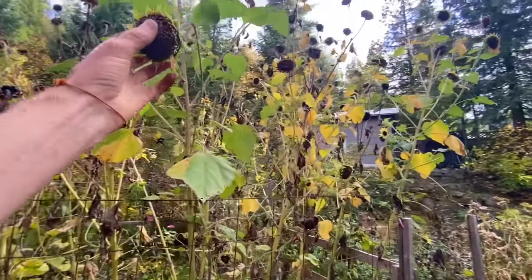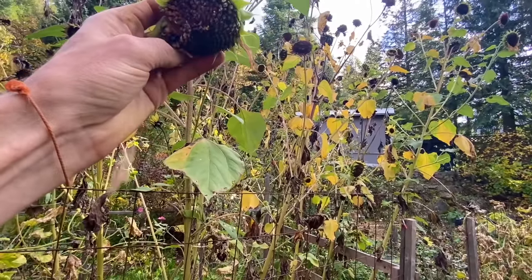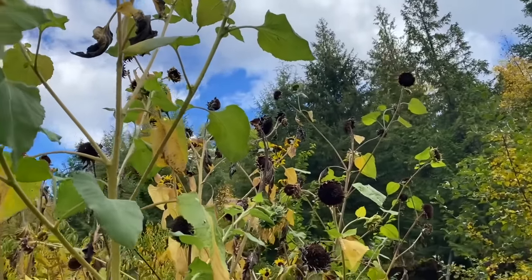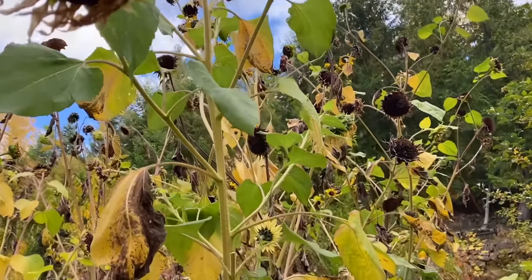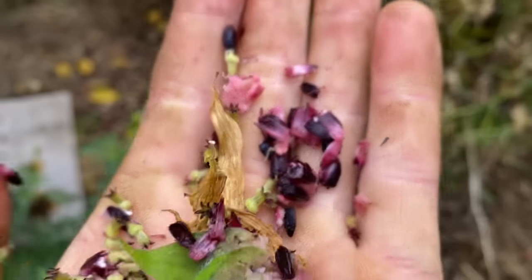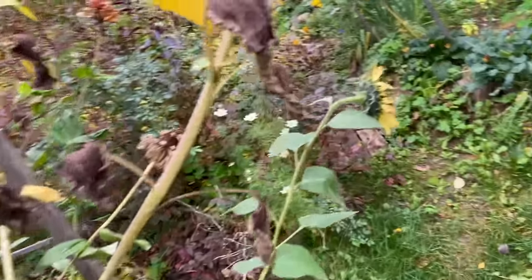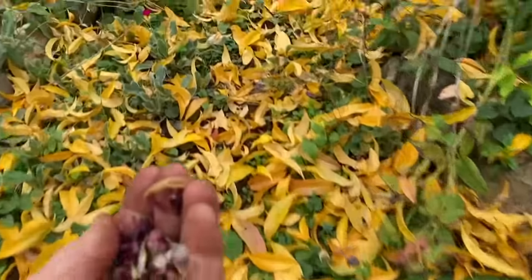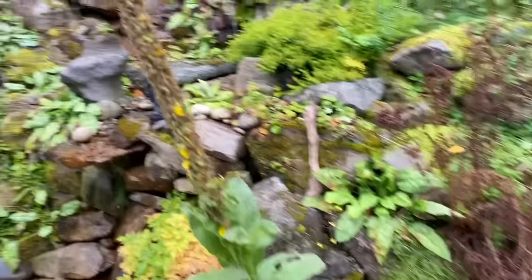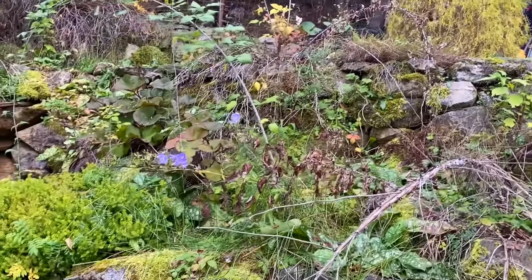These sunflowers — the birds are still enjoying them. I always leave them right until the end; they've cleaned up a lot of them. There are seeds in that one still. What I'm going to do is just spread some of these seeds. The color I know I want to come back is this really light yellow one — it's really gorgeous. They're all beautiful, look at all the seeds. I'm going to scatter some of these around and let them do their thing. I also really like the burgundy red ones. I haven't had any sunflowers over here — kind of in here would be cool. Big mullens growing here — let's see if some sunflowers come up in the rock garden next year.